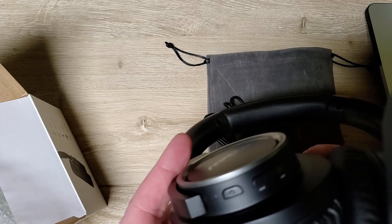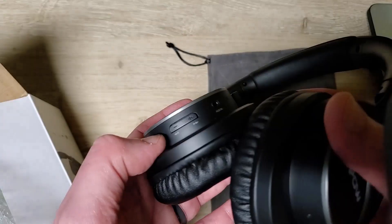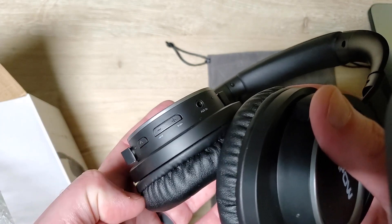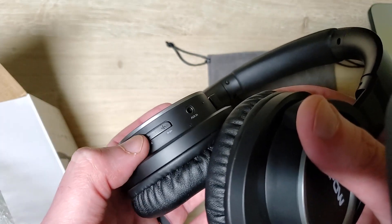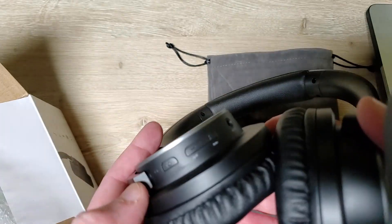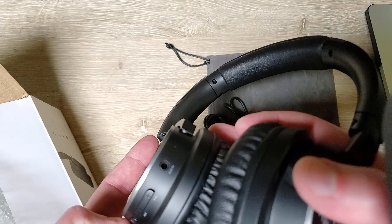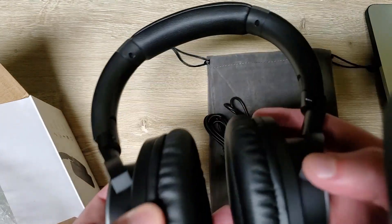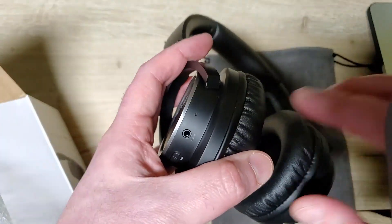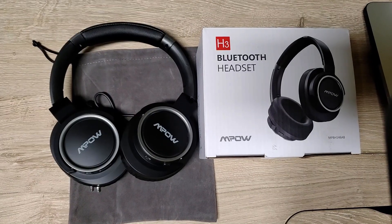There are buttons for either volume or changing tracks — fast forward maybe. I don't like that they're all one type of button, you probably have to hold them down to do something different. I'd rather have a dial or something more discreet. And there's a port to plug in wired audio, which is good. That little hole is probably the microphone for phone calls.